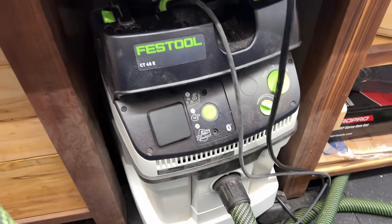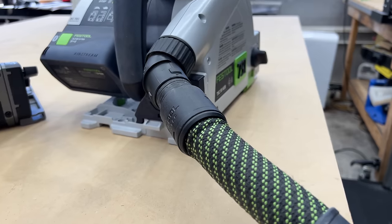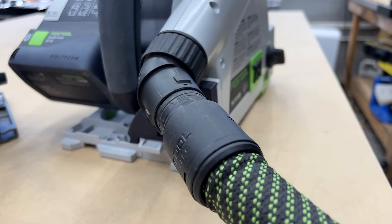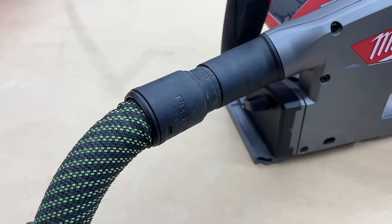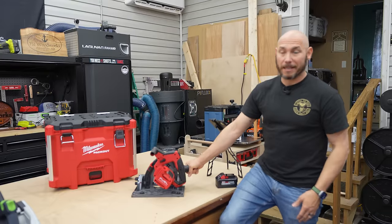As far as dust collection goes, the Festool hose will fit right in there nice and snug. Now it doesn't lock in like it does on the Festool track saw — those grooves lock in — but it's so snug I don't think it's going to come out. That's one of the great things about this: it just fits.